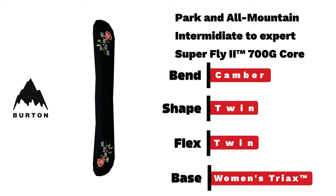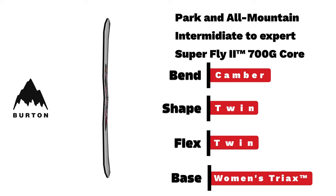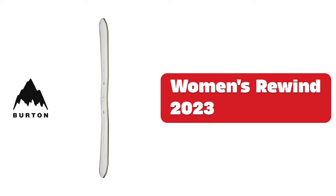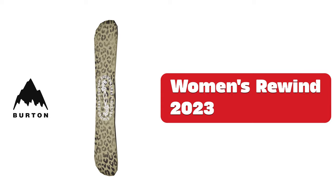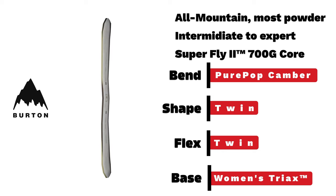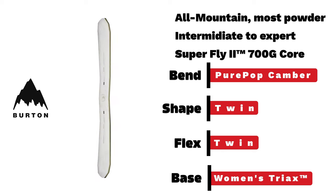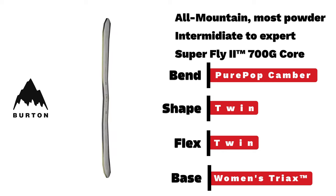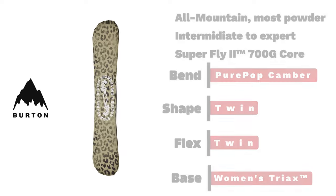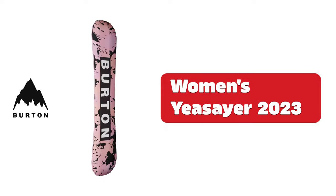Burton women's Rewind — an all-mountain intermediate-to-expert board with a tried-and-true pure-pop camber and twin flex and shape.